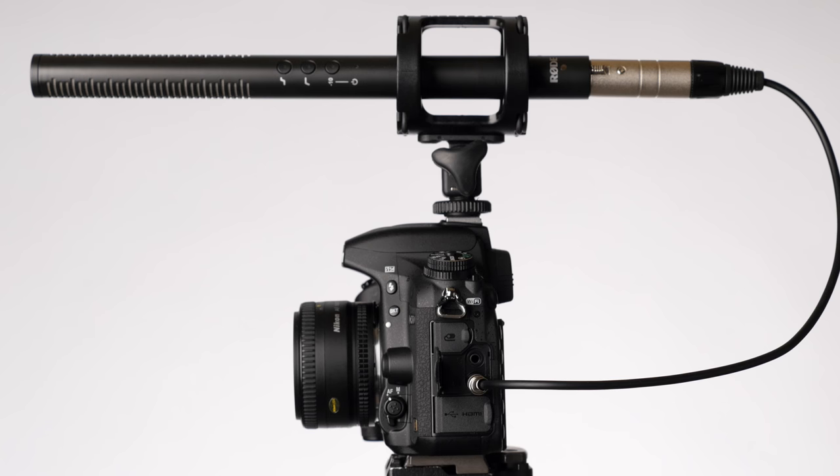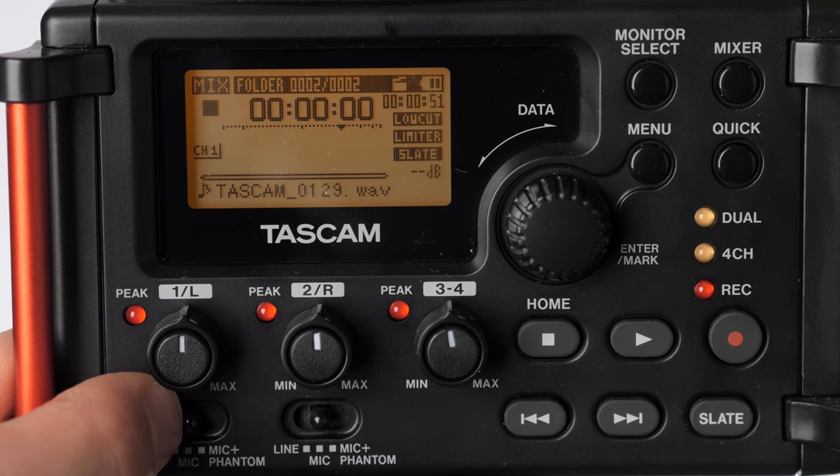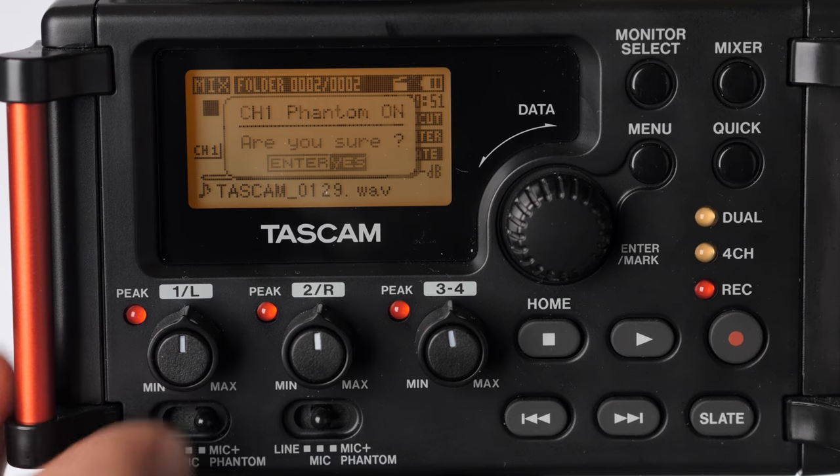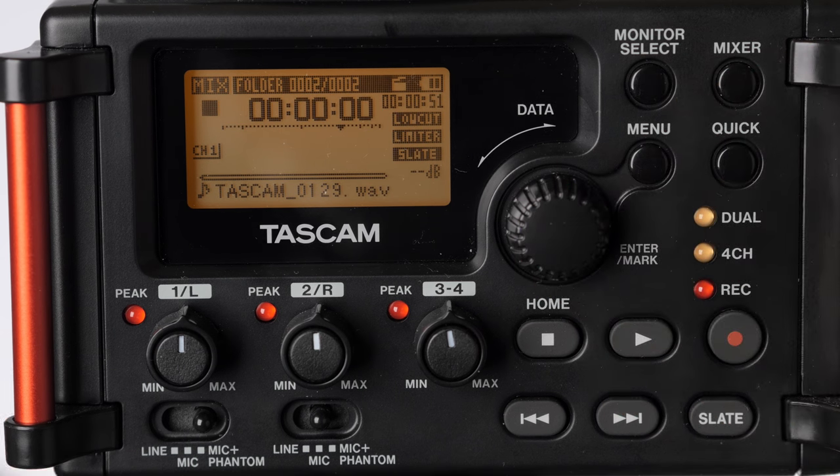There are three general categories of power you can provide to a condenser microphone — and condenser microphones include lavaliers, shotgun microphones, and small diaphragm condensers — all the types of microphones we typically use for video. The first is phantom power, typically 48 volts, provided by the recorder, preamplifier, or camera you're plugging into.